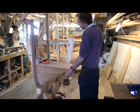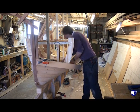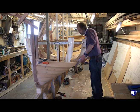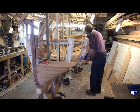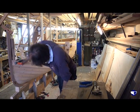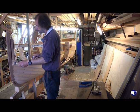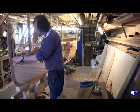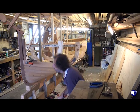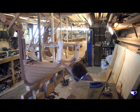We've still got the half laps to plane on this one, but we can do that in a minute. So what we're just looking for really is that our plank sits down more or less in our half lap there.